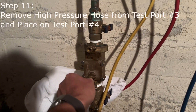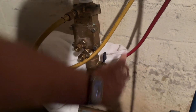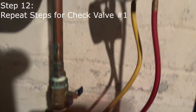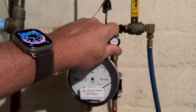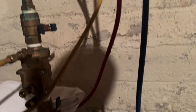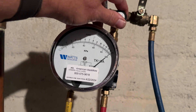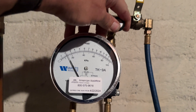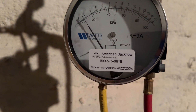We're going to remove our high pressure hose from test port number three and connect it to test port number four. Let's open up shutoff valve number one and open test port number four. Bleed the air through A and B, going into the towel. Needle's pegged on the high side. Let's close shutoff valve number one and drop to two PSID. Now we're going to open up test port number three, and when we open that up, it should not drop below one PSID.